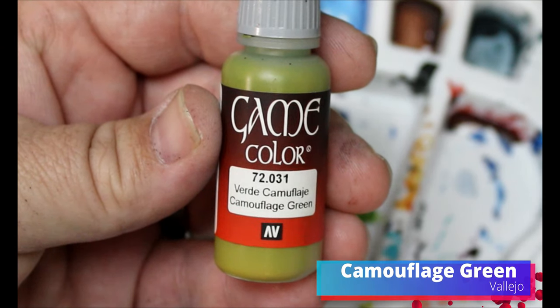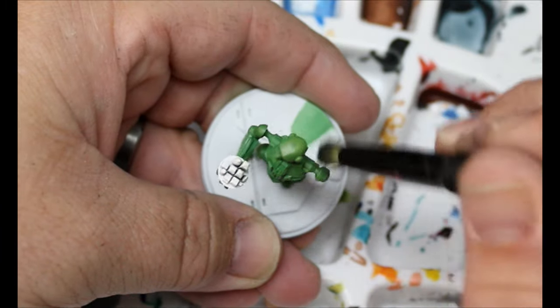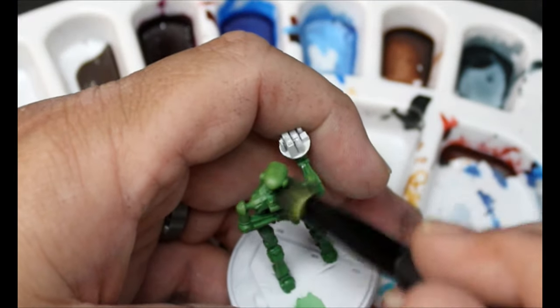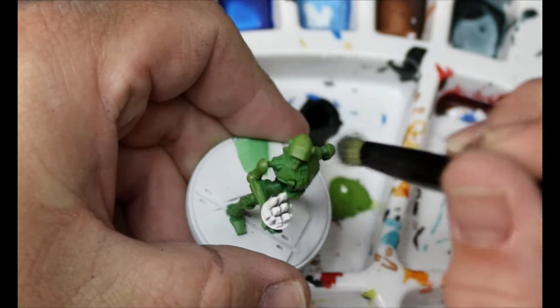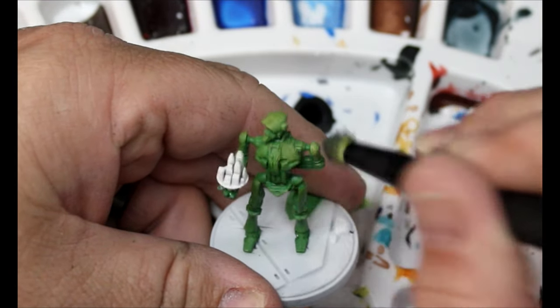I want this series of videos for the core set characters to be as accessible as possible so any of you guys can follow along and do it. Next we're going to move over to Camouflage Green and do the exact same thing, but just a little bit lighter than the Goblin Green, still focusing on those uppermost areas. Then I'm going to throw a dab of white into that Camouflage Green and do one last light dry brush on all the upper areas.